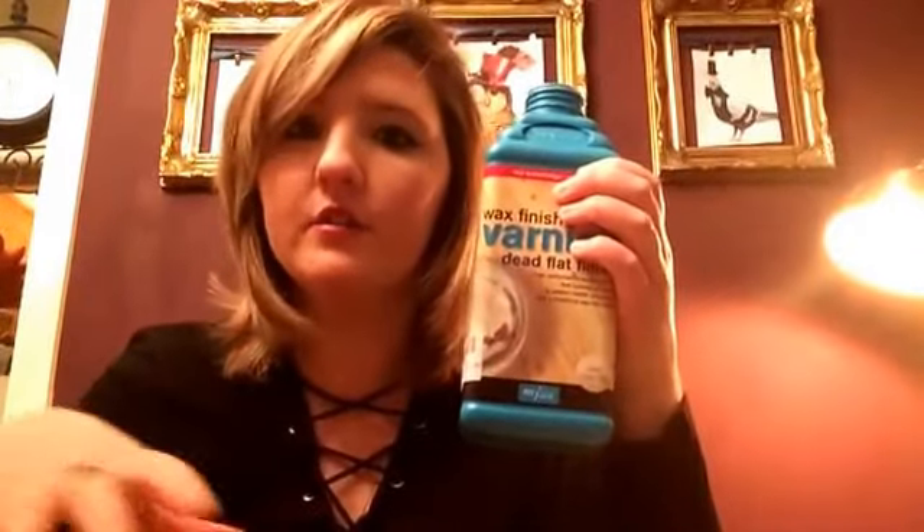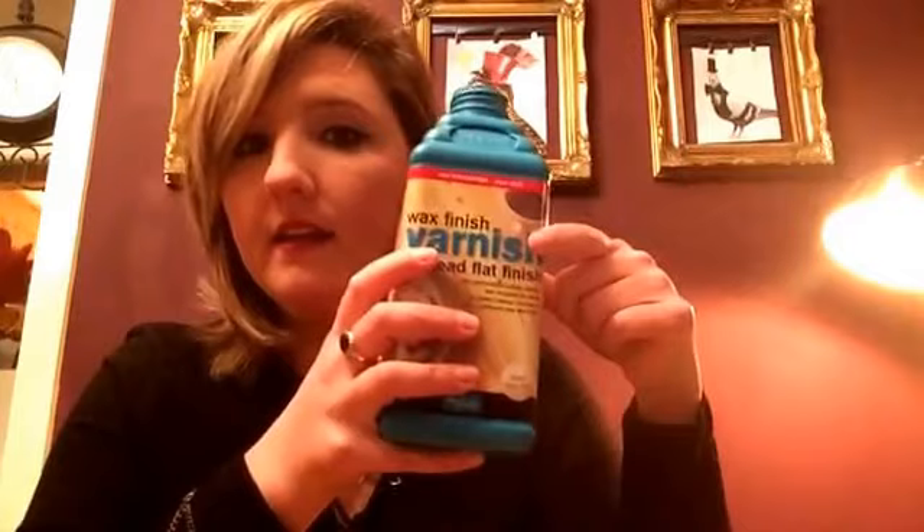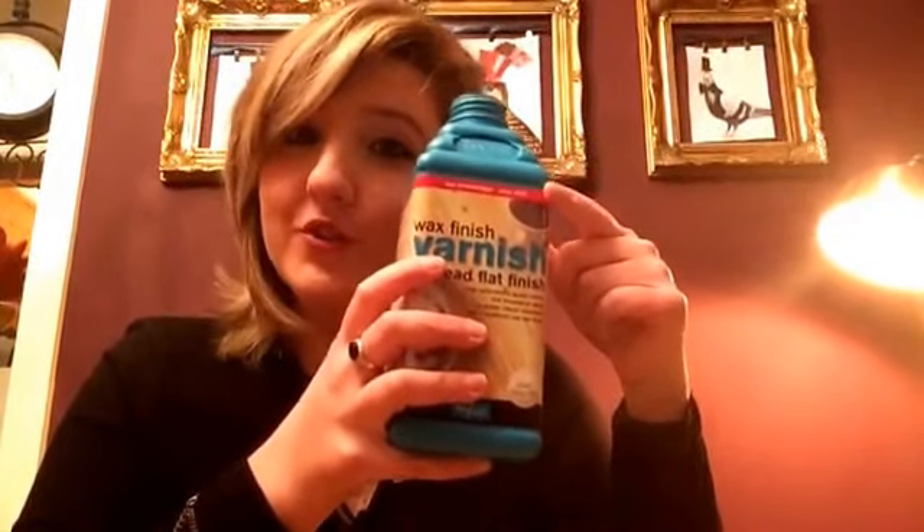It doesn't even have to be over chalk paint — I painted my bathroom in satinwood and I just Polyvined around the bath, so when you're getting out of the bath it gets knocked and it sealed it perfectly. You can seal over any type of paint, not just chalk paint. I hope this helps — see you soon!